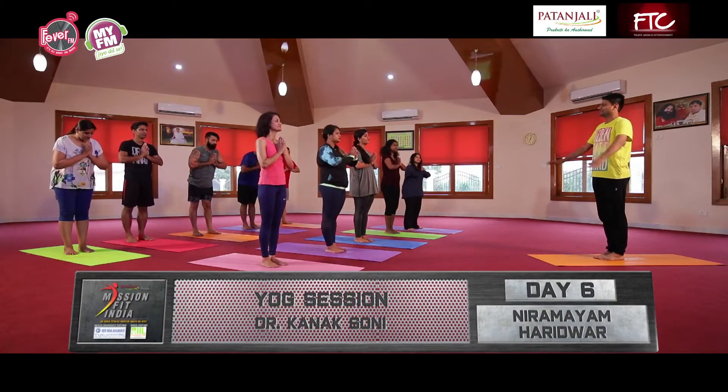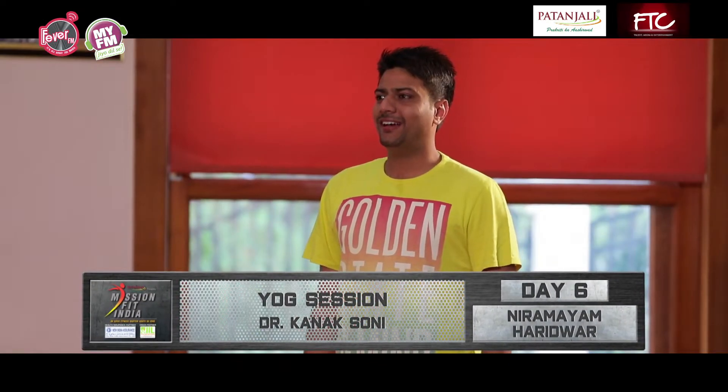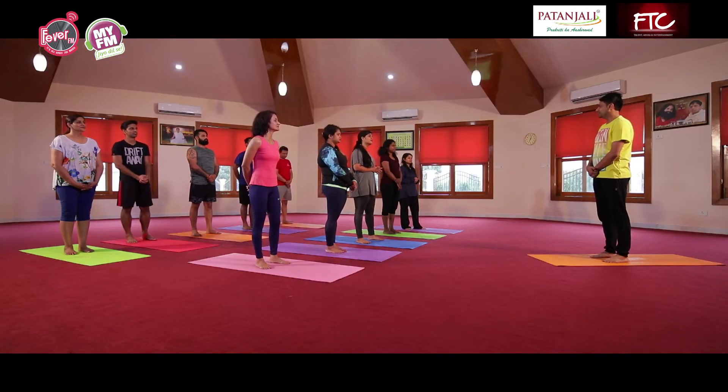Om. Patanjali ke niramayam yoga and prakartik chikitsa. My name is Dr. Kanak Soni. We are going to learn some new yoga habits.